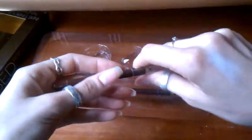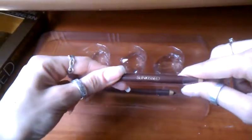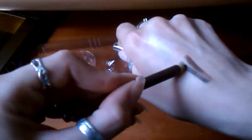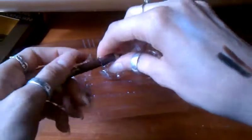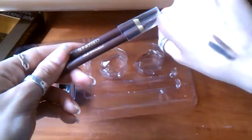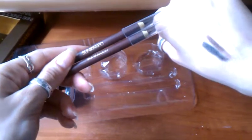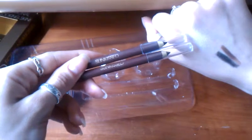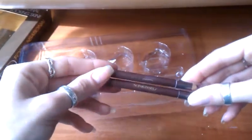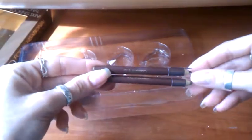Moving on to the pencils — the first one is brown and it's not bad; I'll definitely wear this one. The second one is black — both are pretty intense. They do have one con: they smudge really easily. But from another point of view, they're perfect for a smoky eye look. I can't say these are phenomenal, but they're okay.